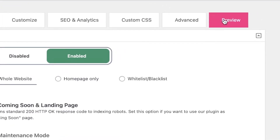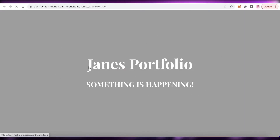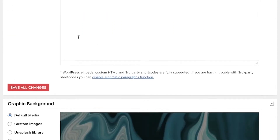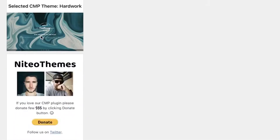I can click on 'Preview' to see what the page is currently looking like. You can see this is the simple page setup — it shows 'Something is happening now'. The best part about this plugin is that you can customize the content you show. Click on the 'Content' tab and you can set up your logo, main content, graphic backgrounds, icons, and much more.